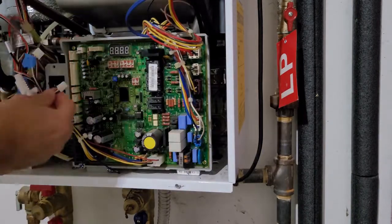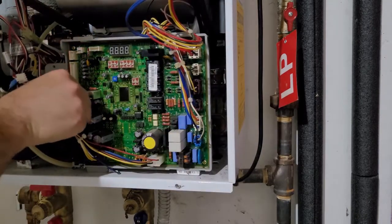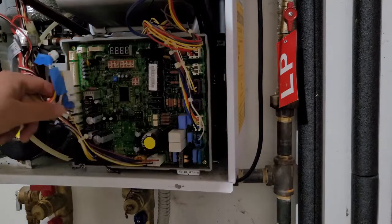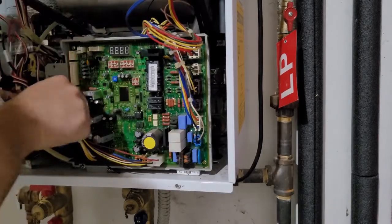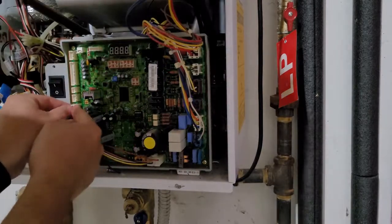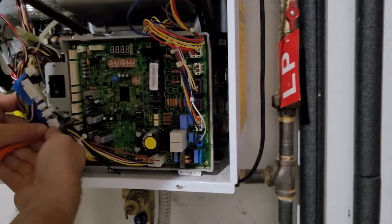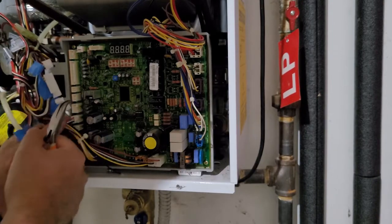Some of them might be a little difficult to remove. Some of them had locking clips, some did not, so a couple of them I had to use a pair of pliers to loosen them up a little bit. Just make sure you're not grabbing the wires when you use the pliers — you're actually grabbing the plastic connectors to pull them off. Use the pliers to wiggle them a little bit to break them free and then pull them off by hand.